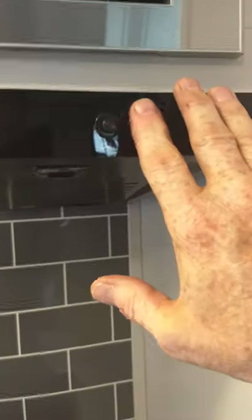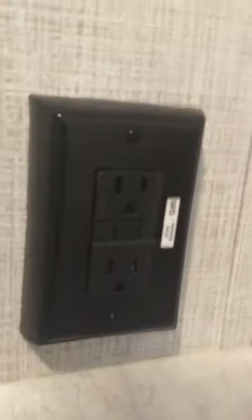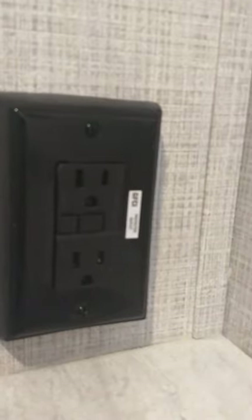That's your range hood and fan and light. The microwave works like any other microwave — nothing unique about it. You have a vent here. The bathroom: the shower works like any other shower, sink works like any other sink. This GFCI — all the plugs will be wired through a GFCI. So if you're using a coffee pot and it pops outside, you'll reset it at the GFCI inside.